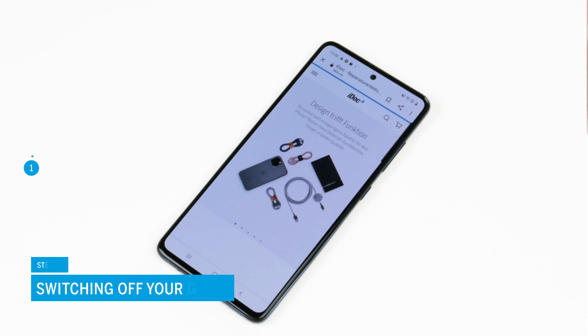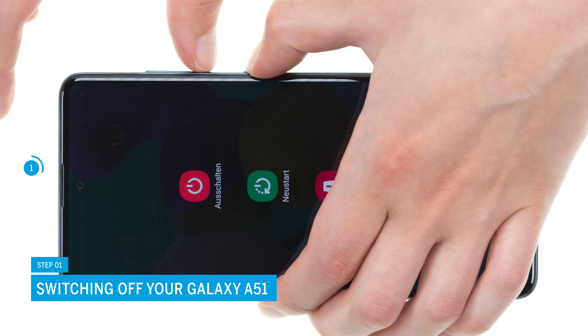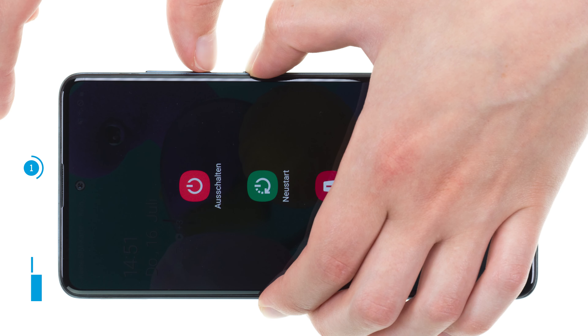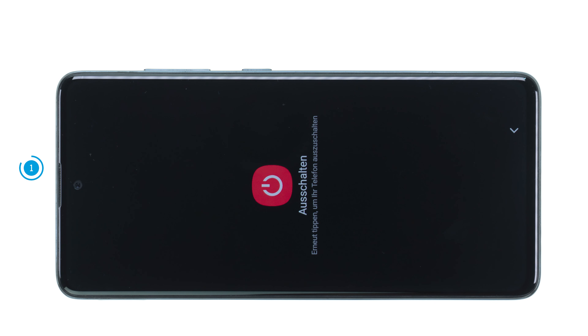First, switch off your Samsung Galaxy A51 to avoid a potential short circuit during the repair. Press the function and volume down key simultaneously until the power menu appears on the screen. Tap on power off. Your smartphone will now shut down within a few seconds.